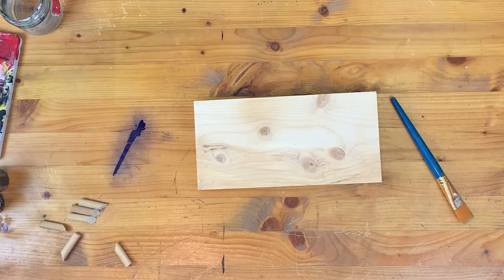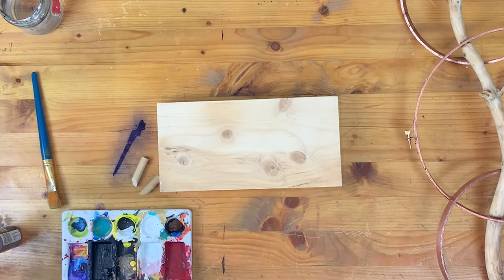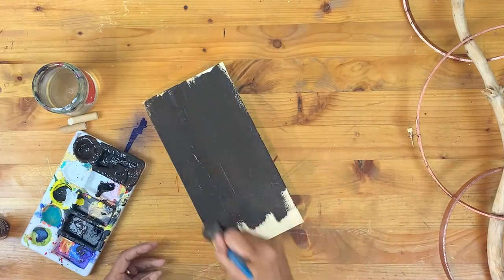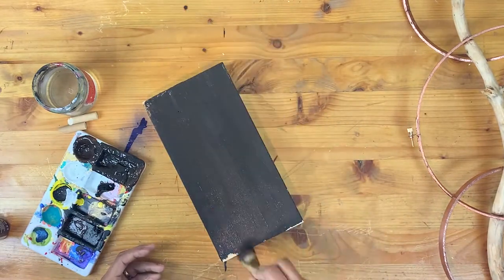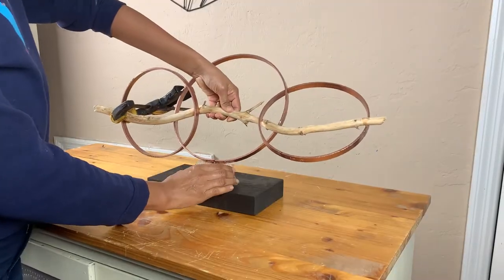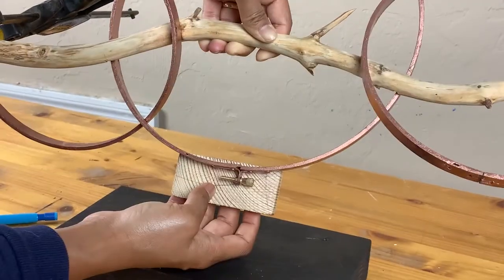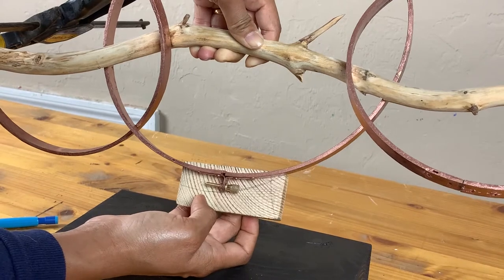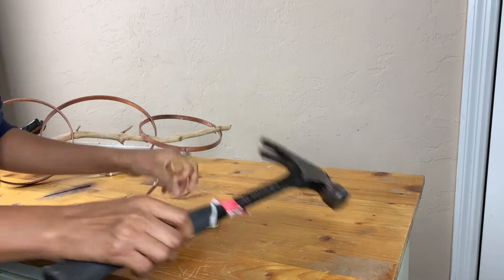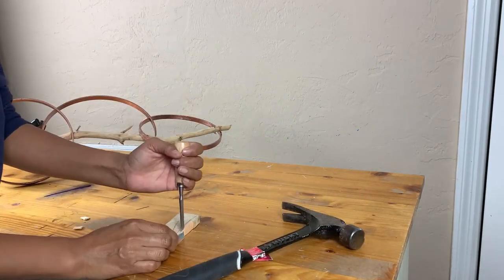For the base, I used a scrap piece of 2x6 and cleaned its edges, then painted it in a combination of deep brown and black. I also wanted to give some height to this candle stand, so I decided to add a small piece of wood in between the hoop and the base. I'm marking the curved part of the center hoop and chiseling off that curved part. You can use a jigsaw or band saw, but I did it manually and sanded it smooth.